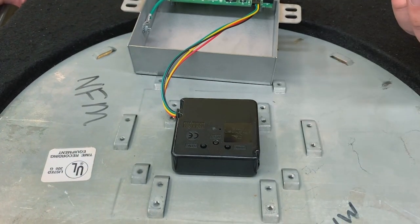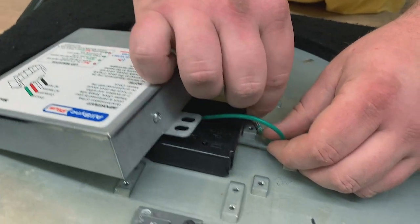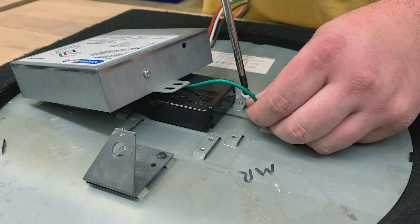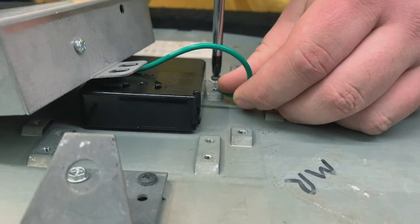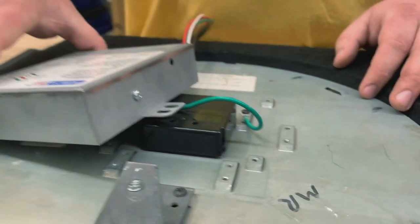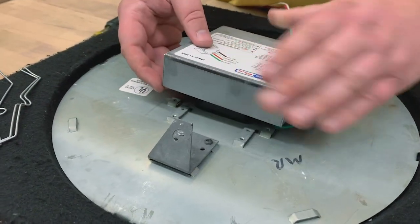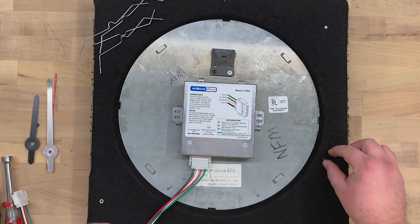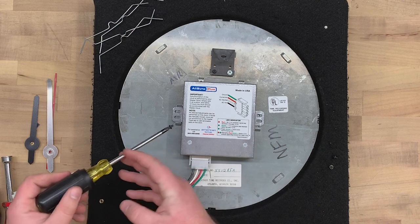Remove the gear locking pin from the movement. Next, connect the ground wire to the mounting point and screw it down. Tuck in the wires and place the dust cover down. On the same two holes that the original dust cover was mounted to, take two screws from the movement, start them both in the holes, then tighten them down.